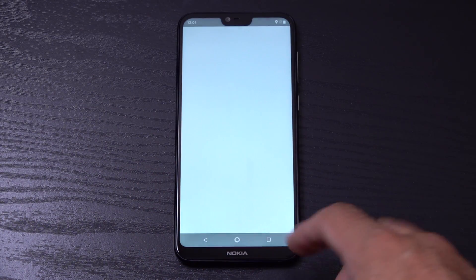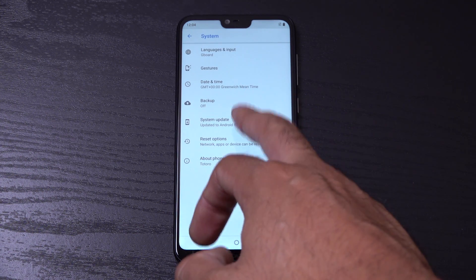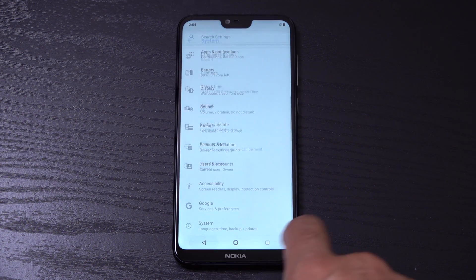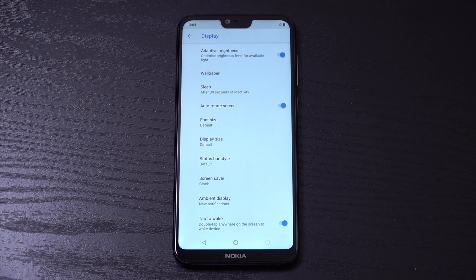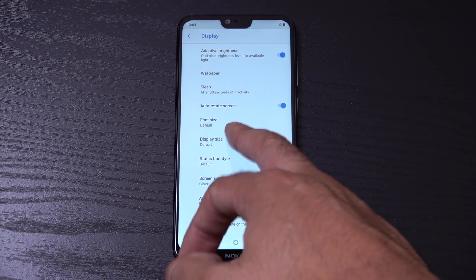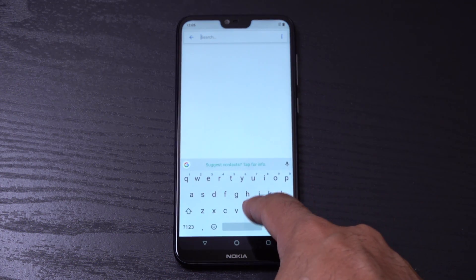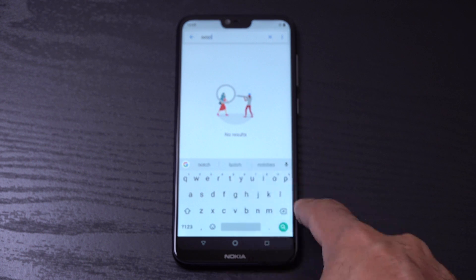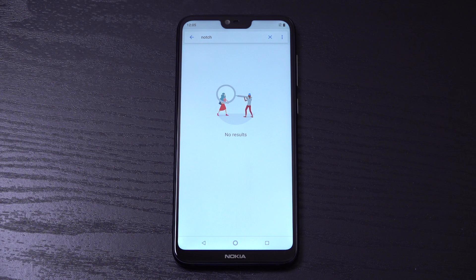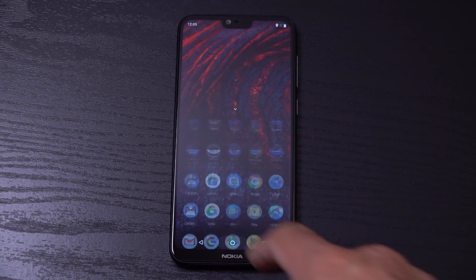Can you turn off that particular notch? That is a good question. Let's go into the settings — so we are running Android 8.1, which is pretty much the latest. Looking at the display settings, will it allow me to customize? Probably not actually. Most Android handsets with the notch do allow you to turn off the notch, but I don't think you can with this one. So you are stuck with the notch on this device. If that is a deal breaker then do bear that in mind, but I'm sure you could get used to it. The screen looks good quality.